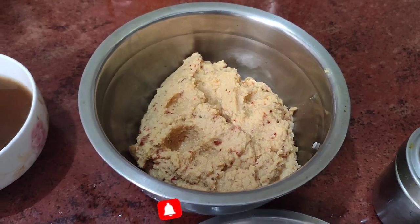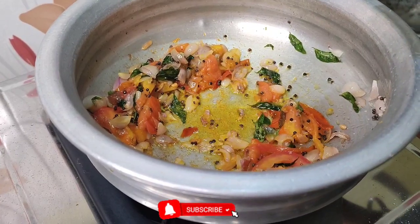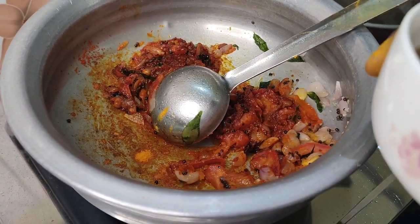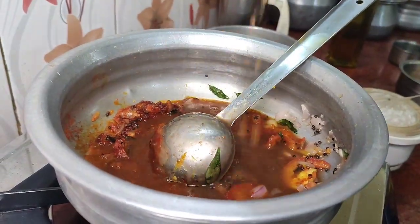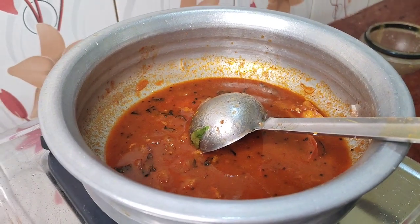I am done with the oil and washed it. I will cut it. I am done with the oil and my skin. Then I will put it in the oil using this technique.